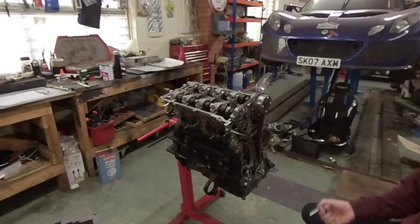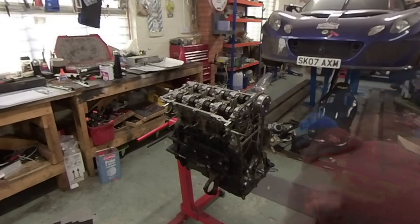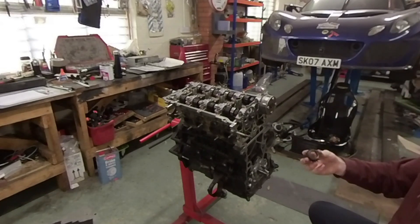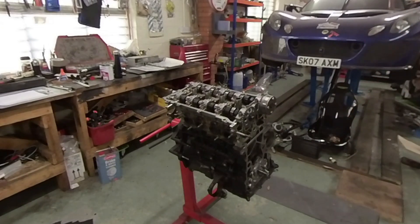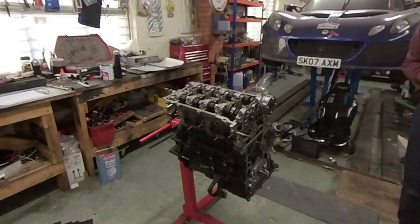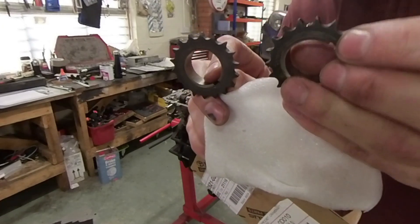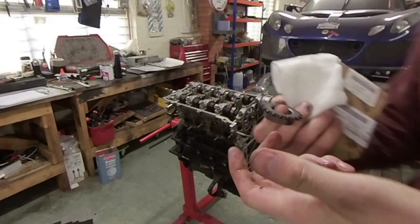So to start with, I'll get on with taking the timing chain off. That's the timing chain off. I'm actually going to replace the small sprocket while I'm in there — I did buy a new one when I was rebuilding this and completely forgot to put it on. Realistically there's very minimal wear on it; you can see slight rounding on the teeth but nothing major, but I am going to use the new one as I've got it.